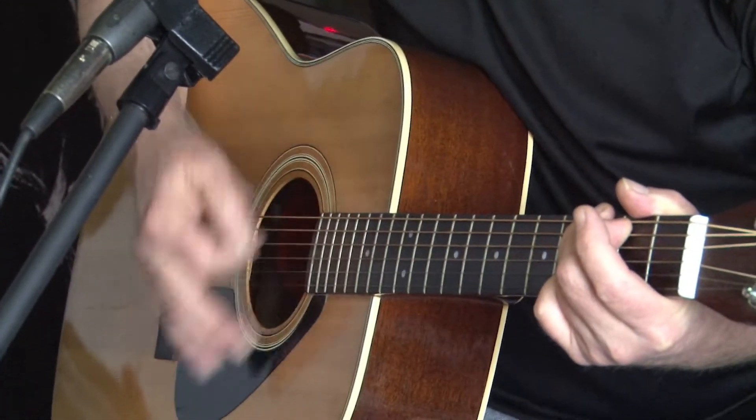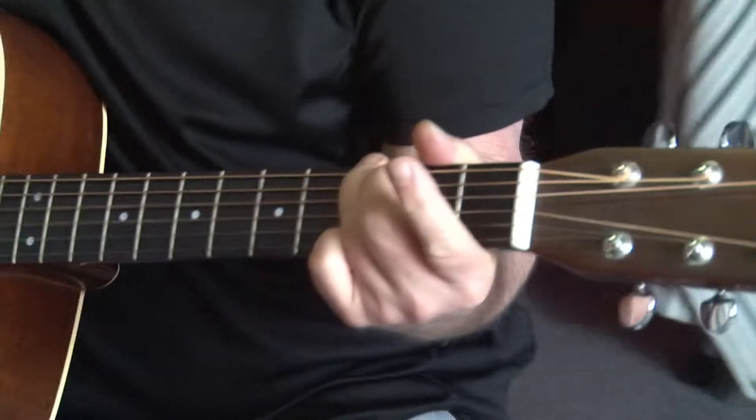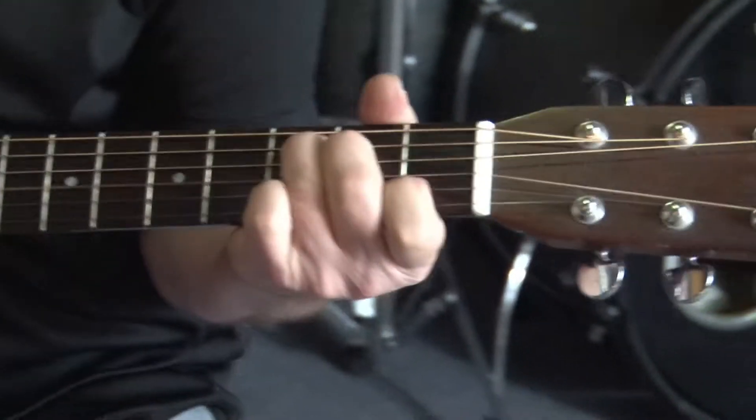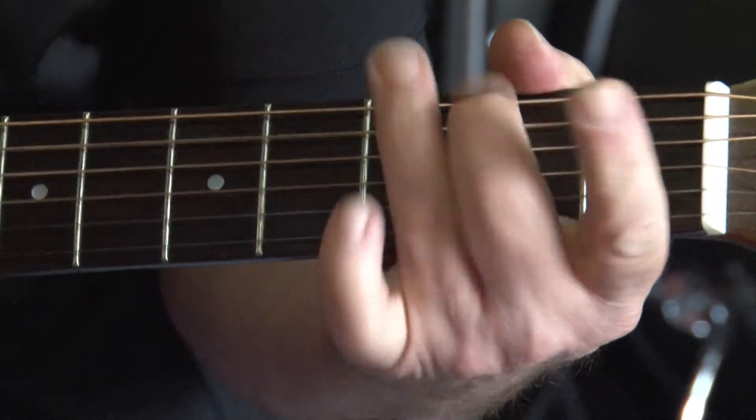Here comes the D. Back to G. C. G. D. G.